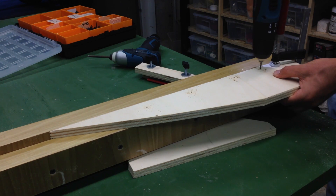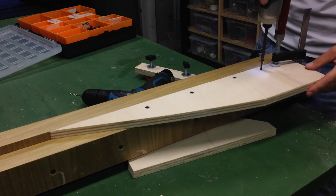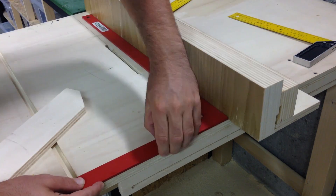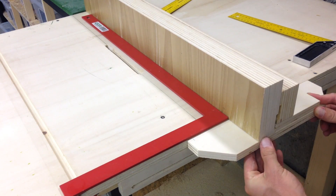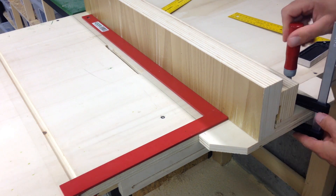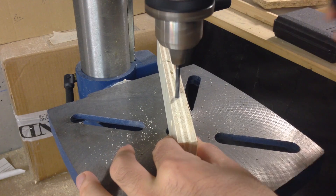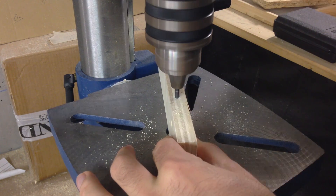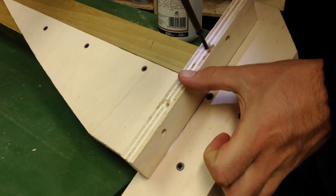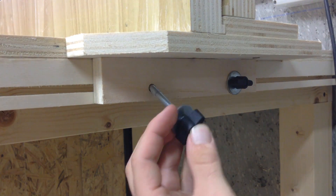Here we are attaching the support piece with screws and glue. After squaring up the fence with the rail, the guide is secured with screws and glue. I'm now drilling holes to secure the locking mechanisms to the fence guide, as shown here. And now it's time to put everything together.